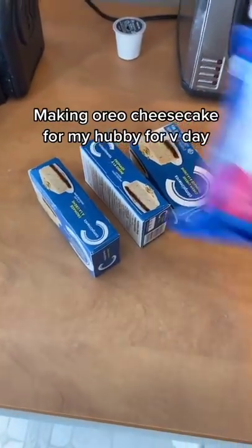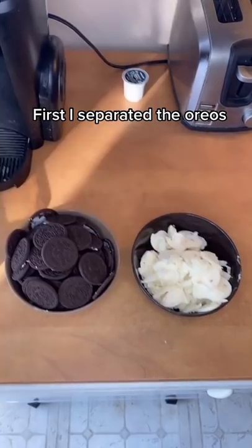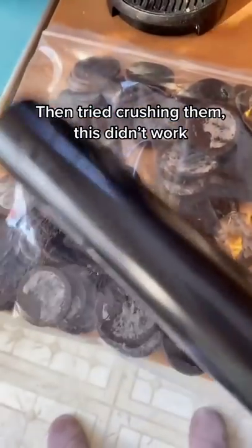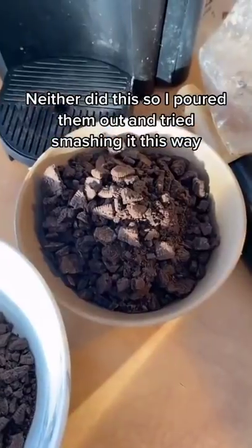Making Oreo cheesecake for my hubby for V-Day. First I separated the Oreos, then tried crushing them — this didn't work, neither did this, so I poured them out and tried smashing them that way, but that didn't work either.